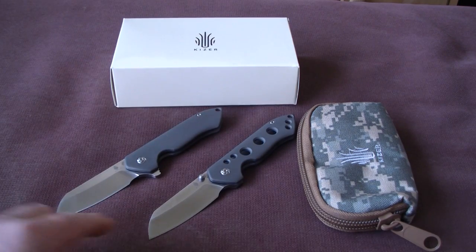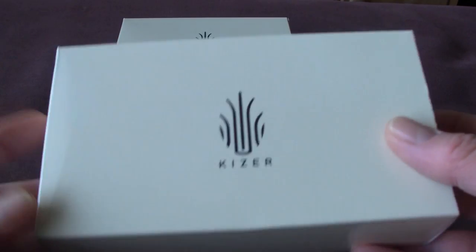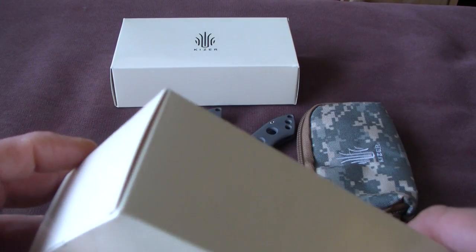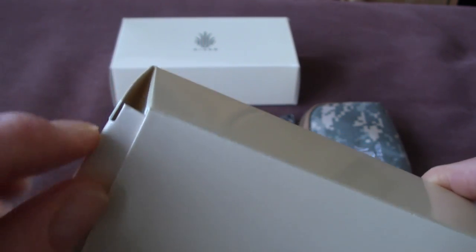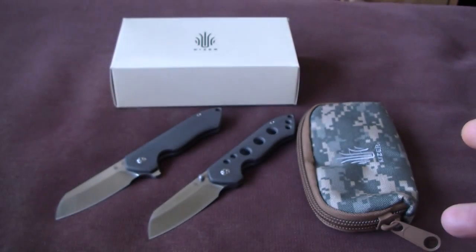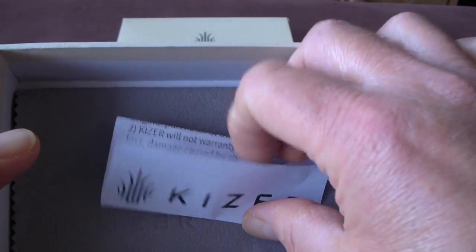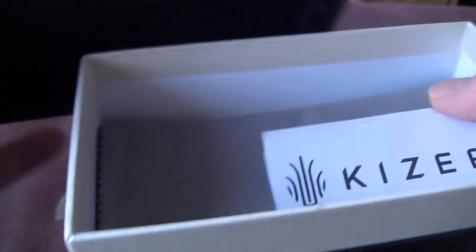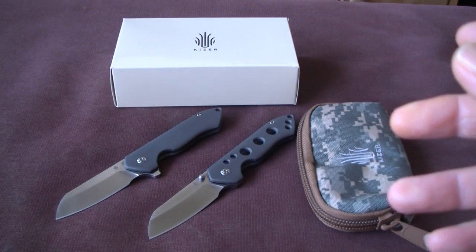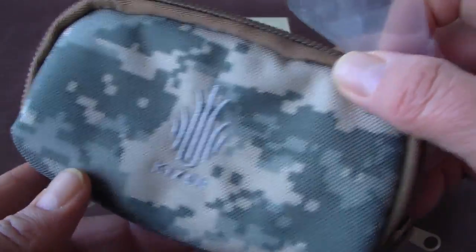The knife comes in the well-known Kaiser package — the cardboard outer box, which is always difficult to open because it tears at the corners. It's a nice box with the Kaiser logo. Inside is the presentation box with the paperwork, the warranty information, and the cleaning cloth, also with the Kaiser logo. It's a very nice presentation box, and then the knife itself will be in a plastic baggie inside a very nice camo-colored pouch.